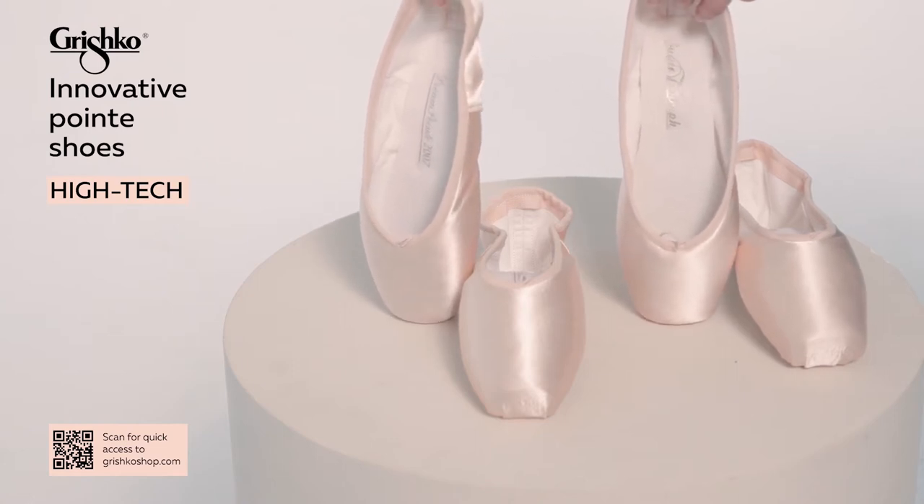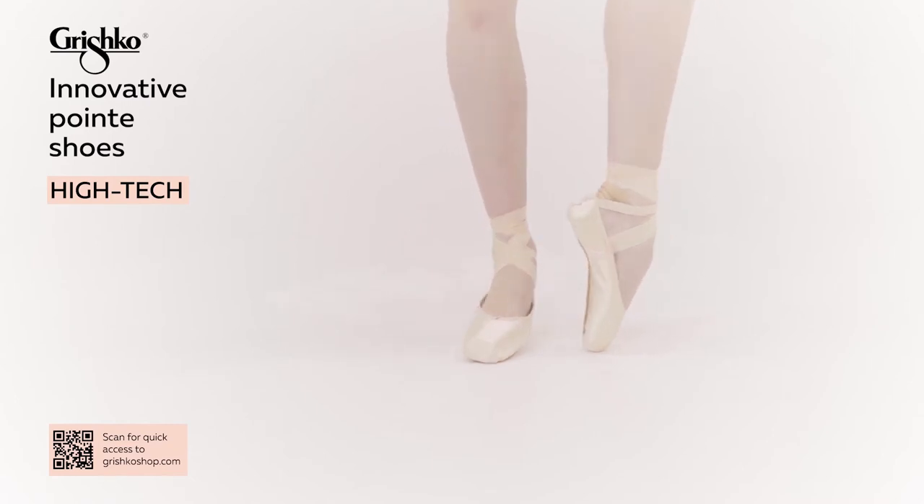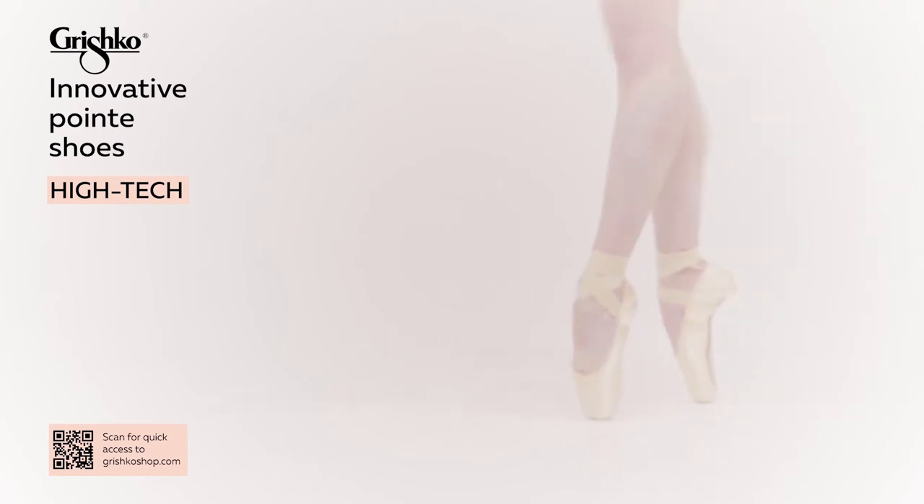This feature allows the dancer to feel lifted and supported while on point. The shank construction includes a built-in stabilizing platform for perfect on-point placement every time, as well as adding additional strength to the platform.